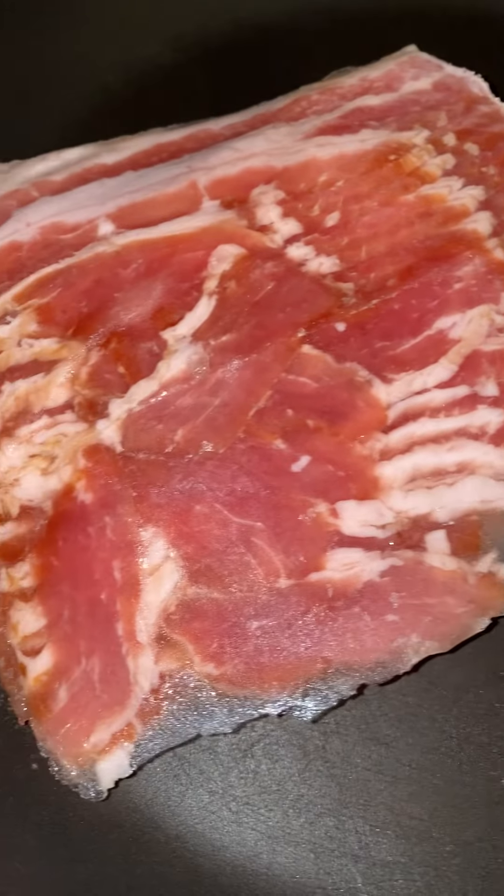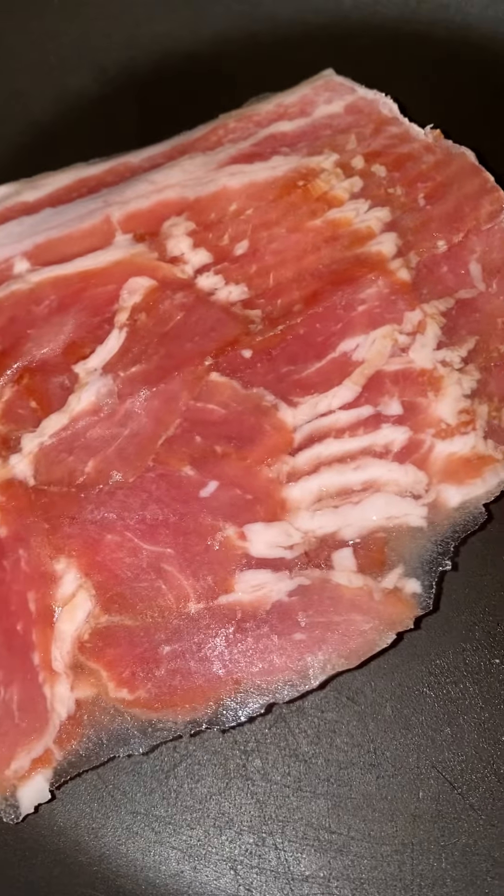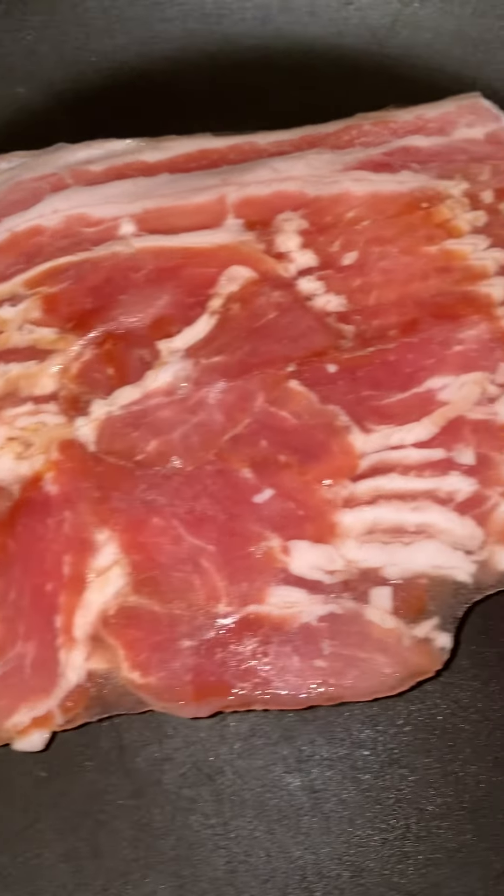First, we set the pan to a high heat. Then, we add the bacon. Then, we wait until the liquid comes out.